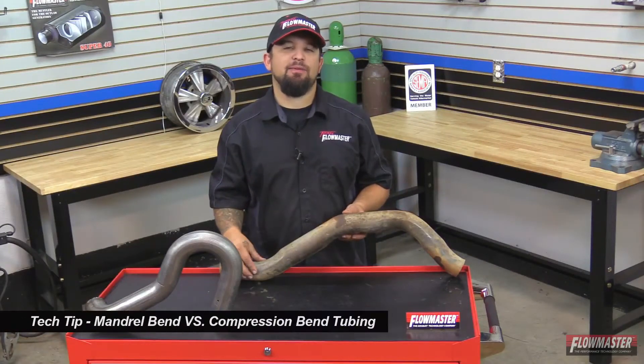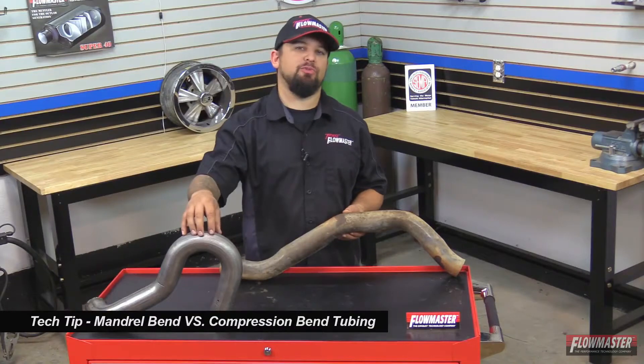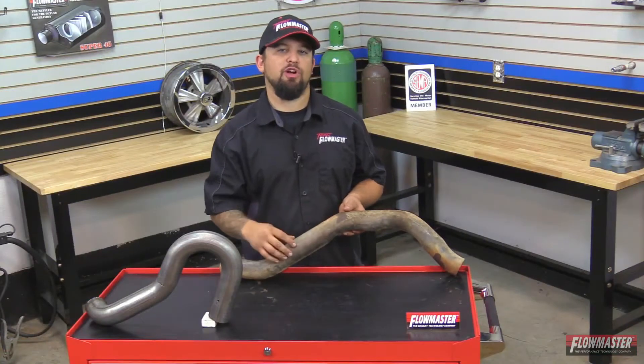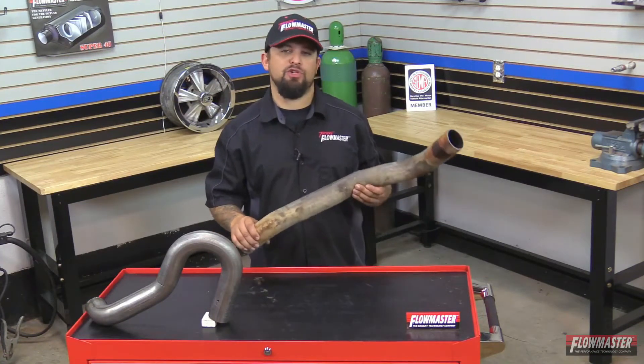Hey, this is Steve from Flowmaster. Today I'm going to give you a little tech tip on the difference between a compression bend tubing versus a mandrel bend tubing. All Flowmaster exhaust systems are mandrel bend tubing, but this one here is a compression bend tubing that you'll find on your stock vehicle, or if you go down to your local exhaust shop, more likely they're going to give you compression bend tubing.